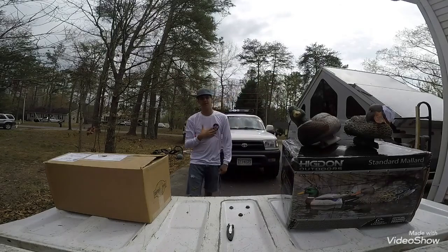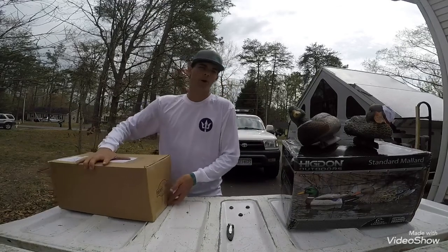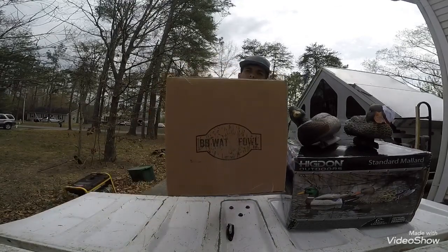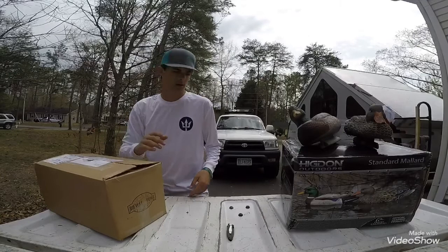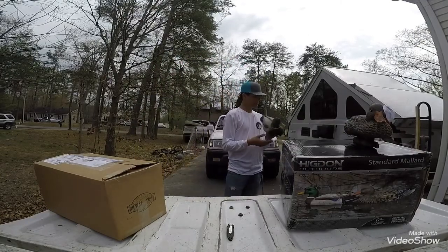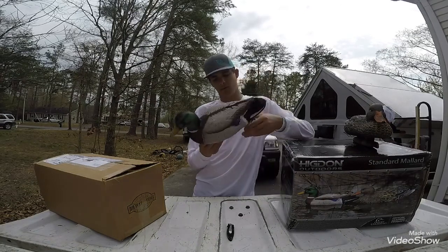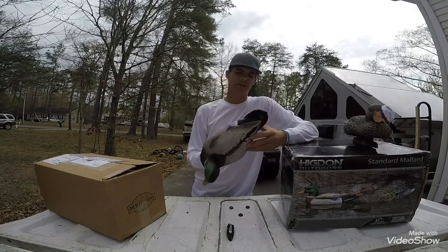What is up? It is Corsmouth here and I am bringing the unboxing video to my YouTube channel for BB Waterfowl. You're probably wondering why I got my decoys here. The reason I got them here is because they sent me these things instead of buying field decoys for duck hunting down here.